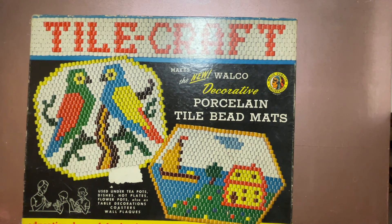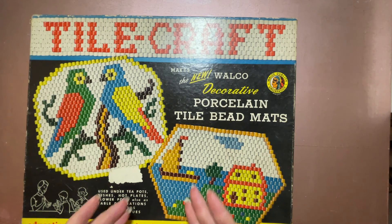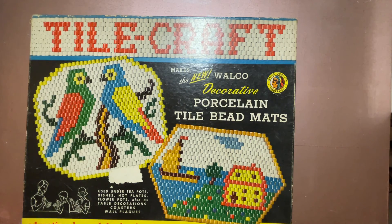Sorry about the glare on my box. I keep moving the light around but I can't seem to figure out how to make it go away. Anyway, I'll give you a brief story on how this box made it into my possession and then we'll open up and see what's inside.